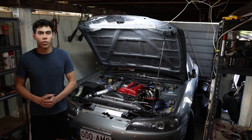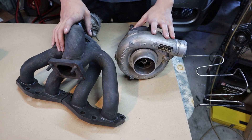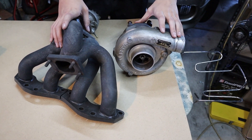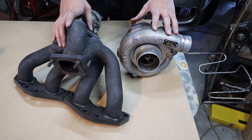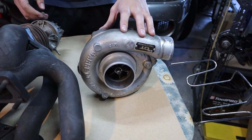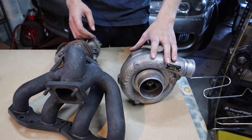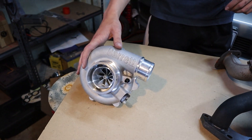In today's video we're going to be upgrading the turbo on the S15. I just removed the old turbo setup — it had a HKS turbo kit on it, a GT3037, so like a GT3076 size turbo. It went good but I'm chasing more response and down low power, so we're going to upgrade it to a G25-550.